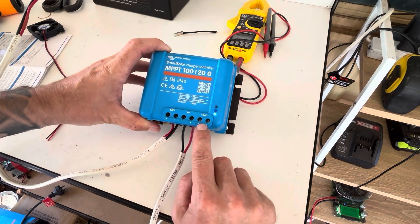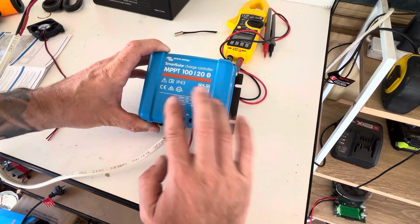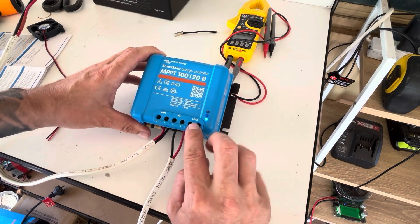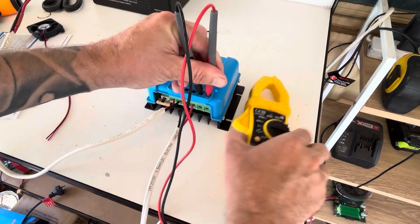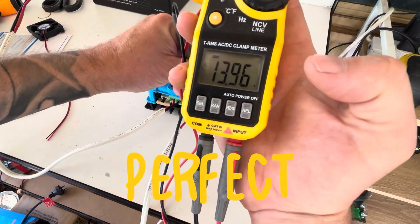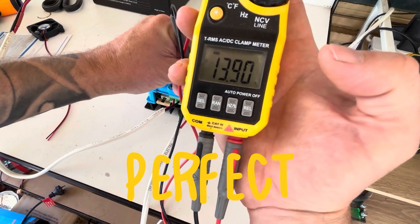We are going to use the load port side of this smart charge controller. You can turn these on and off through the app. As we can see here, it is turned on and we are reading 13.9 volts.